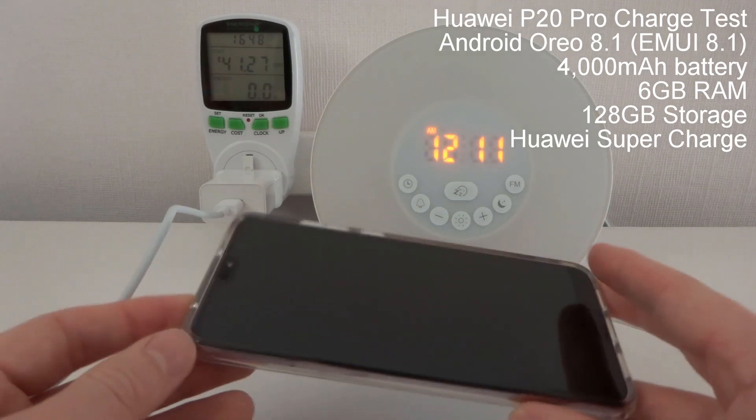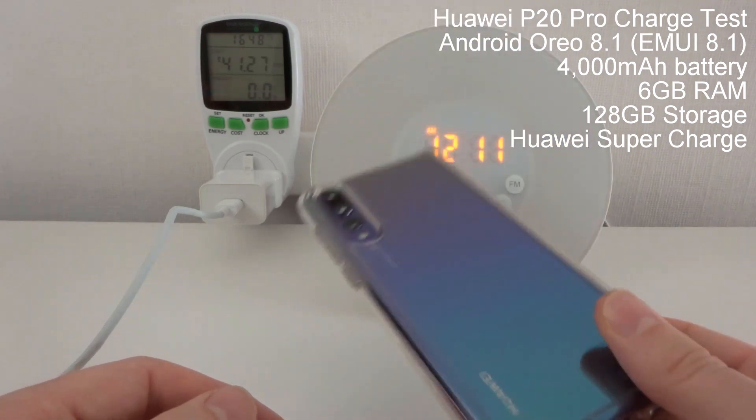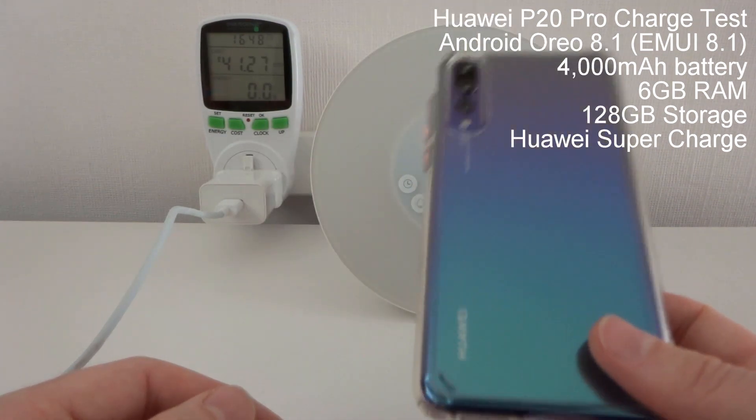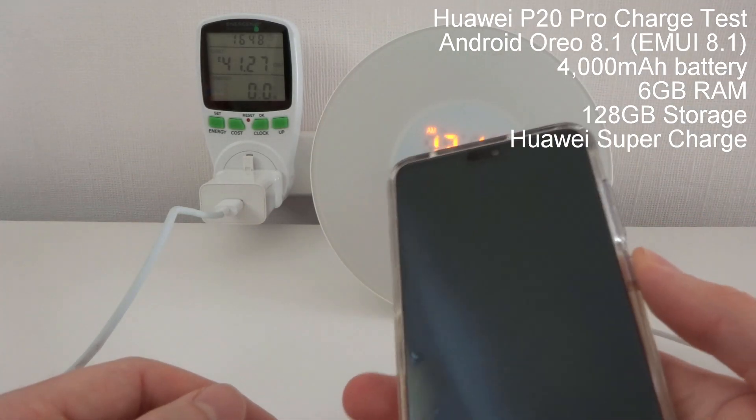Hi, it's John from Android Addicts with a charge test for the Huawei P20 Pro. In the previous video I did, this managed a screen on time of 9 hours and 24 minutes, which is pretty good, so I just was intrigued as to how long it would take to charge.